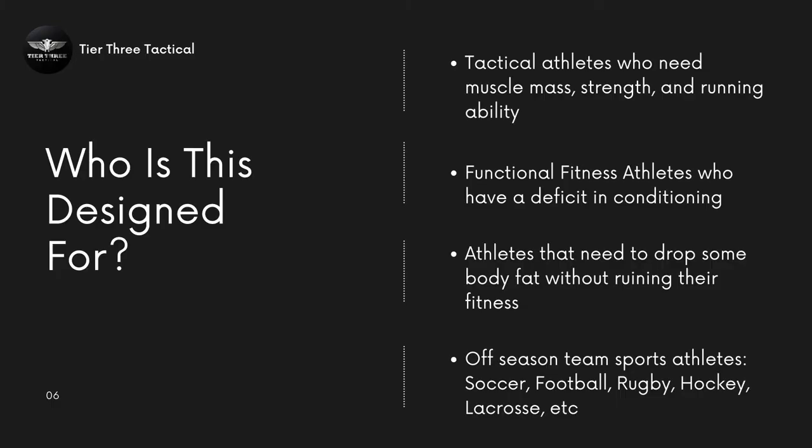Specifically, here are some folks that I think could benefit the most from this program. First would be tactical athletes who need muscle mass, strength, and running ability. Next would be a functional fitness athlete who has a definite deficit in conditioning — that's me. Athletes that need to drop some body fat without ruining their fitness — folks just trying to drop a little body fat, maybe get ready for beach season. And lastly, team sport athletes: soccer, football, rugby, hockey — you name it.